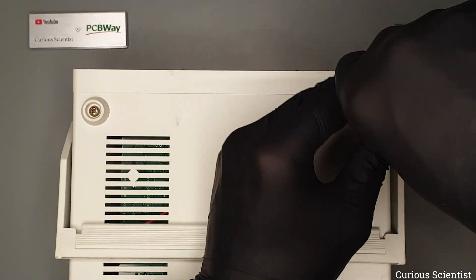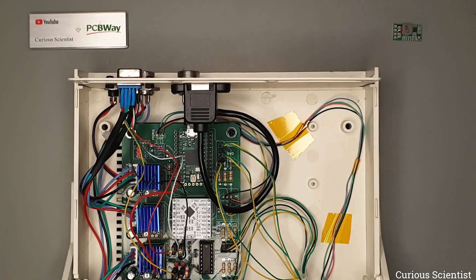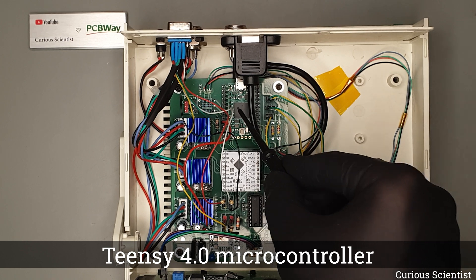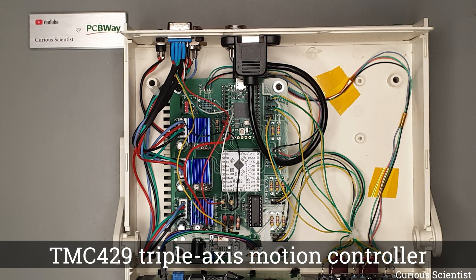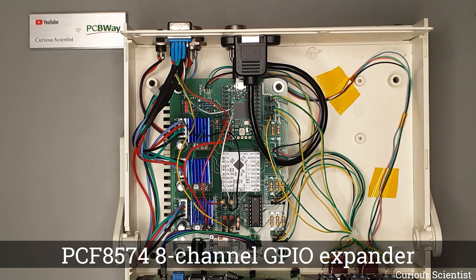Before moving on, allow me to quickly show the main components in case you haven't seen the previous video on this project. The brain of the controller is a TNC4 microcontroller — it has a very powerful CPU and enough peripherals and GPIO pins to take care of everything. The motors are handled by a TMC429 triple-axis motion controller, which can handle 3 stepper motors and 6 limit switches simultaneously. And since it does all the computations, it offloads the microcontroller. We also have an 8-channel GPIO expander.